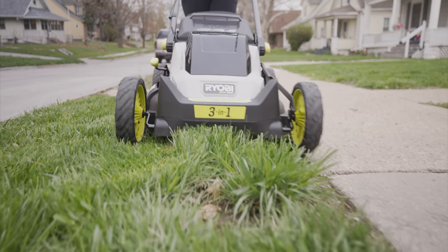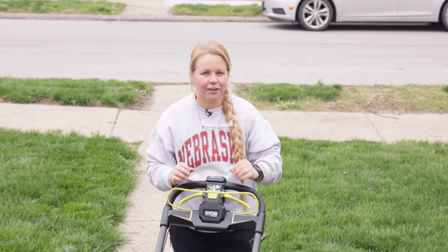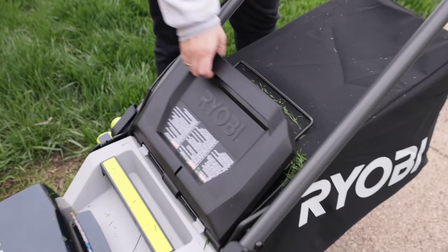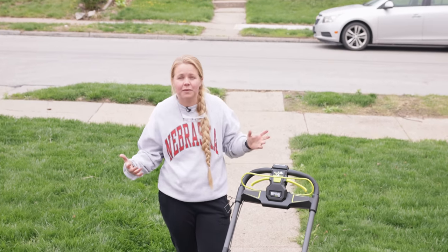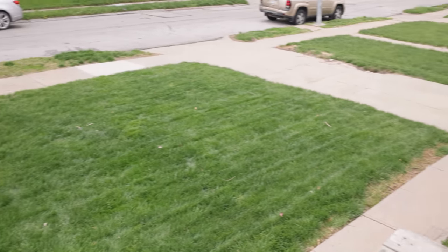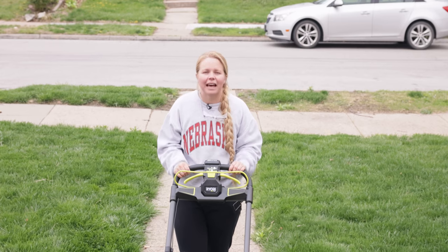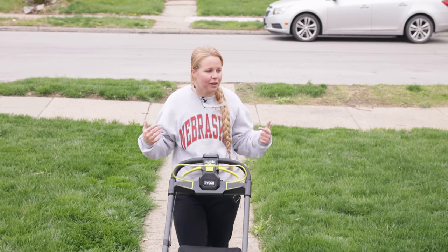We got the whole front yard done already — that was pretty quick, maybe less than 10 minutes. I was on the highest setting, and doing the whole front yard I've just about filled up the whole bag. I thought it was going to fill multiple bags even just on the first swipe because of how thick it is, but it just cut right through it. It's so light, and the self-propelled feature really does help — it kind of just takes you right along and you're basically just there to guide it and turn it around. I'm going to dump this now.